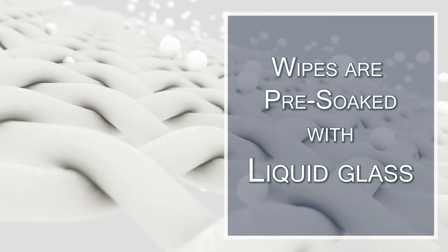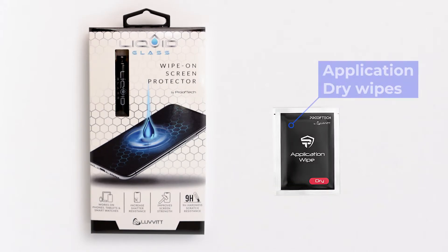Liquid Glass comes in both wipe and bottle formats. The wipes are wet as they are pre-soaked with Liquid Glass, and the bottle version comes with dry wipes to apply.